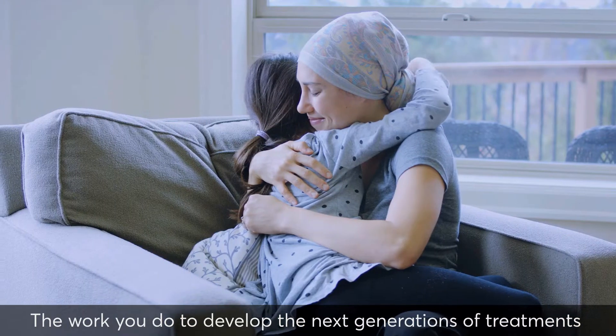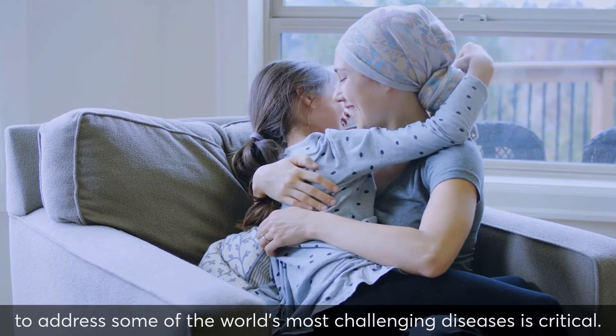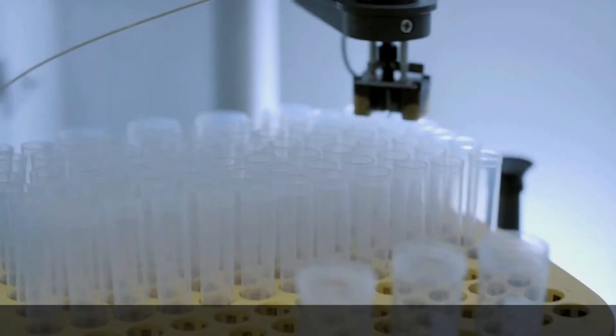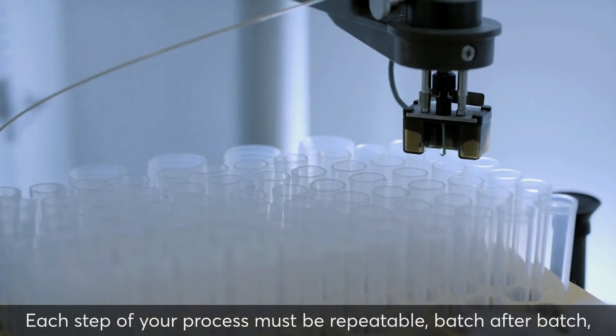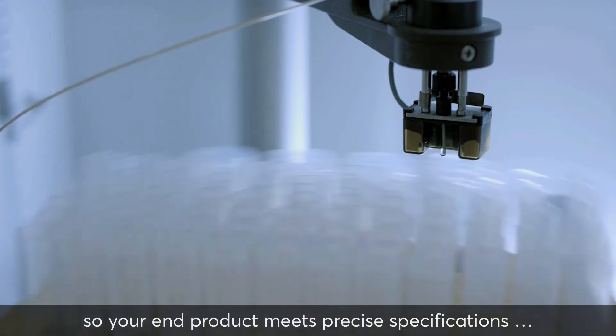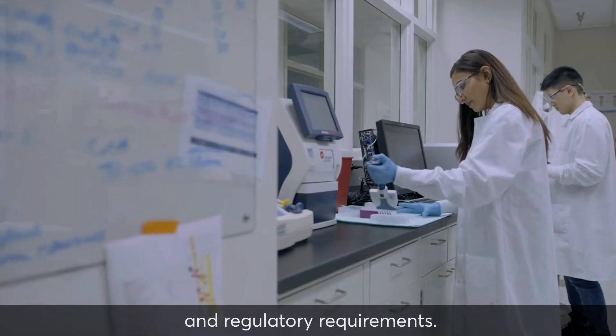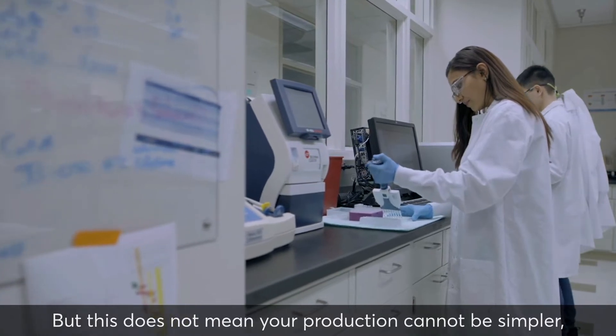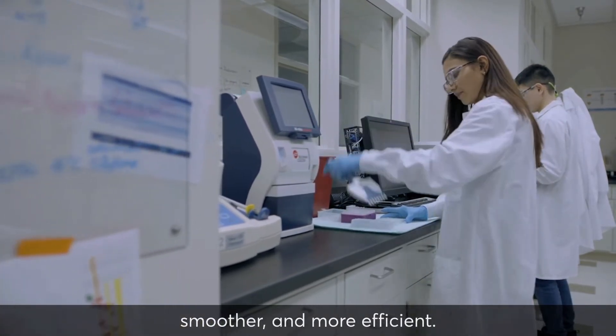The work you do to develop the next generations of treatments to address some of the world's most challenging diseases is critical. Each step of your process must be repeatable, batch after batch, so your end product meets precise specifications and regulatory requirements. But this does not mean your production cannot be simpler, smoother and more efficient.